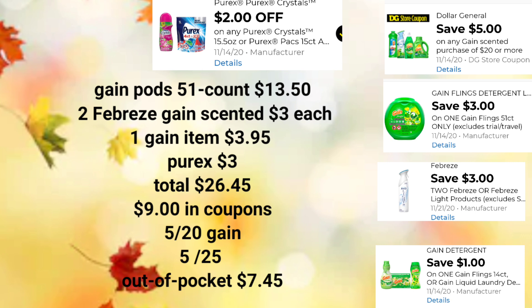For the next scenario, we're also going to pick up Gain Pods 51-count for $13.50, two Febreze Gain-scented for $3 each, one Gain item for $3.95 — pods, detergent, or fabric softener, your choice — and Purex for $3. Your total before any digital coupons, before your $5 off of $20, before your $5 off of $25, is $26.45. We're going to apply $9 worth of digital coupons — our $5 off $20 worth of Gain and our $5 off $25 worth of merchandise — for an out-of-pocket before taxes of just $7.45 for all these products.